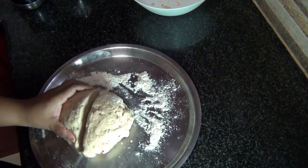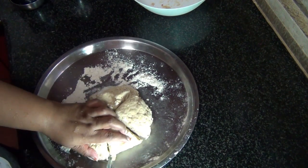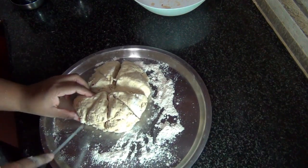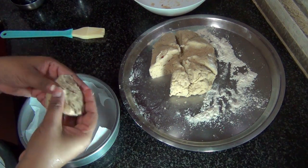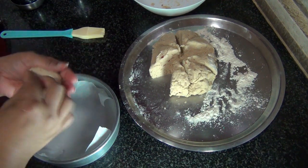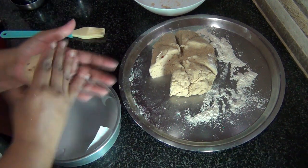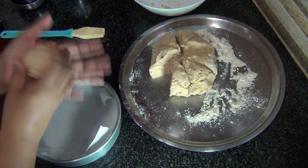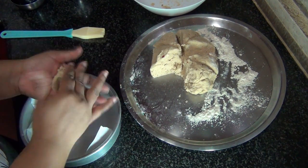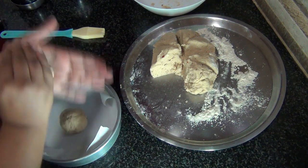Now I'm going to slice the dough into equal parts. I've taken a baking tray. I'm going to flatten each piece and make it into a smooth ball. Do that with the rest of the dough as well.